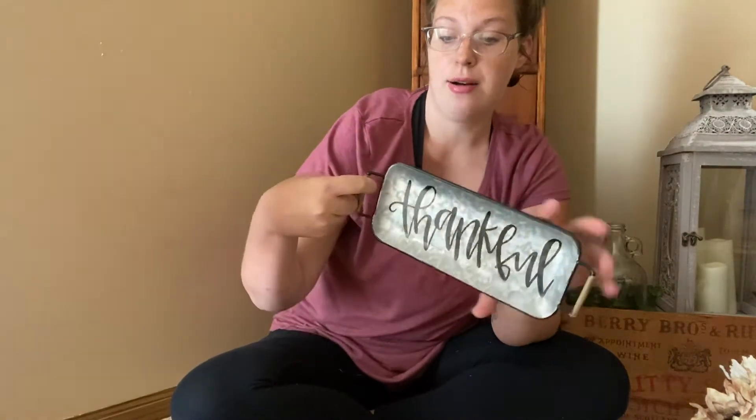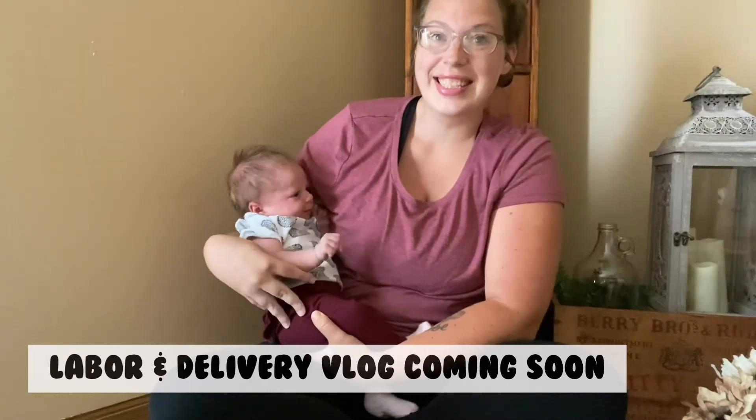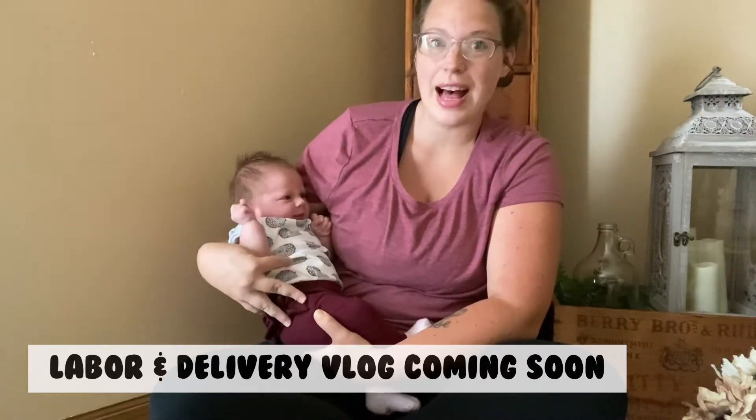Just this metal tray — this is part of the spring line, so it was like 70% off. It just says "Thankful." I thought this would be perfect; it can be used all year-round. I bought it for my hutch. I don't think you guys have seen my daughter yet, but here she is. She's so cute. Her name is Isabelle.